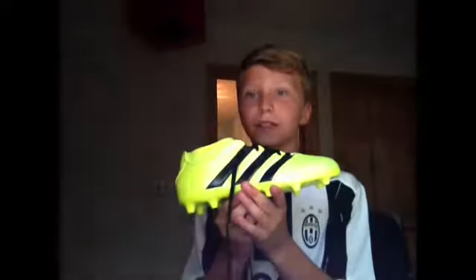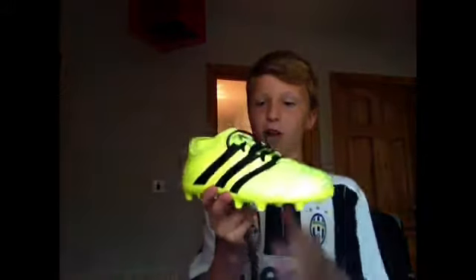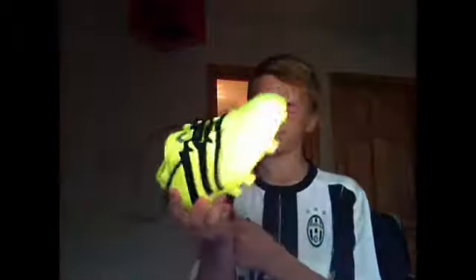Time to crack open these bad boys. Here are the bad boys. These are the new Adidas Ace 16.3. These I think are the best boots in the world by far — the yellow and black sock boots.